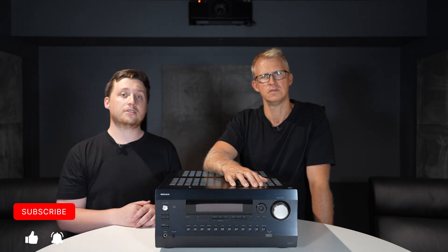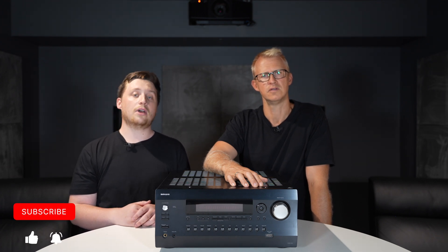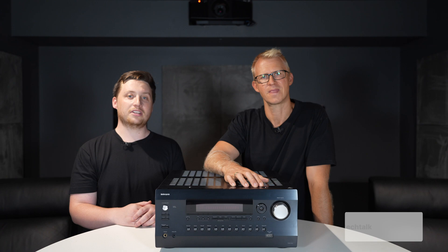So there you have it. If you are enjoying content like this, be sure to smash the like button and subscribe to keep up to date. And don't forget to follow us at Home Tech Talk. Thanks for watching — we'll see you on the next one.